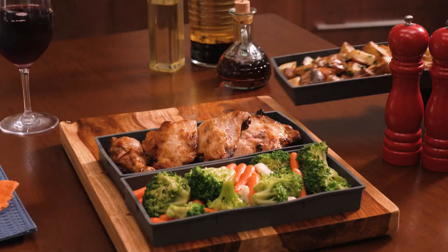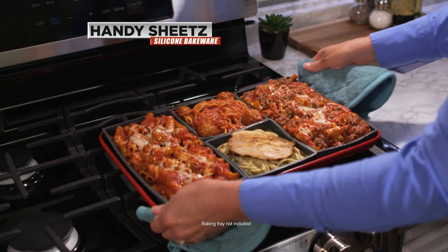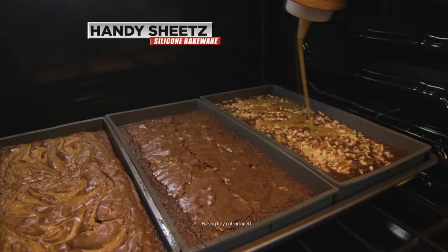Every dish is prepared evenly with a custom cooking time, and homemade meals with several dishes is easier than ever. Enjoy pasta bakes with meat and without, brownies with nuts, without, and one that's gluten free.